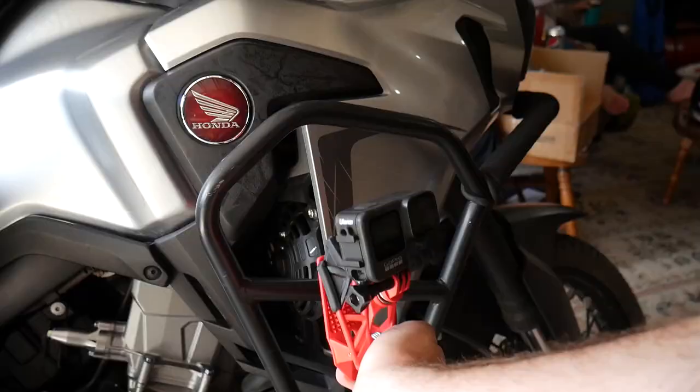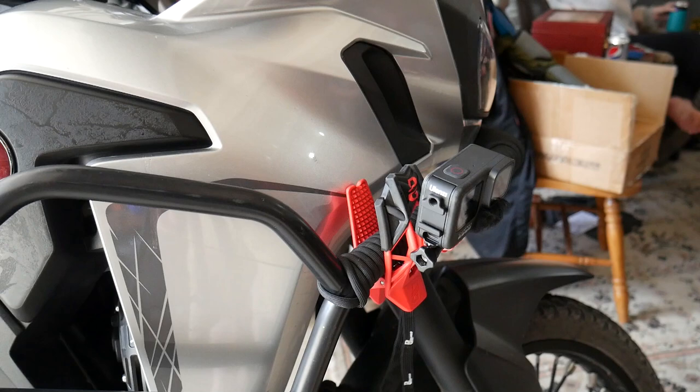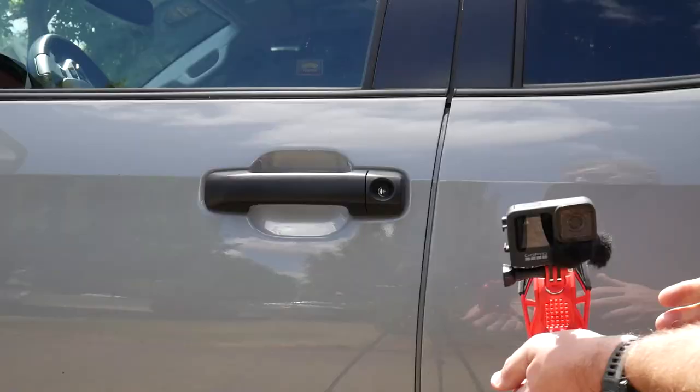The most obvious con of this design is the price — it's $50 for this mount. For all the different mount types it becomes and the simplicity and ruggedness of this design, I don't think that's crazy, because cheaper mounts either require permanently sticking something to your helmet or they're harder to get on and off and aren't as secure. So $50 is a lot for a mount, but not for one that's going to last you forever and replace several things in your kit.